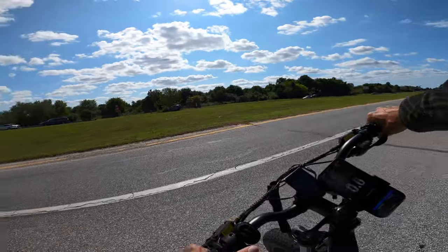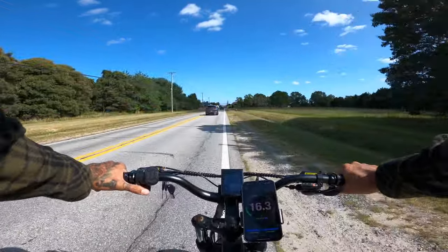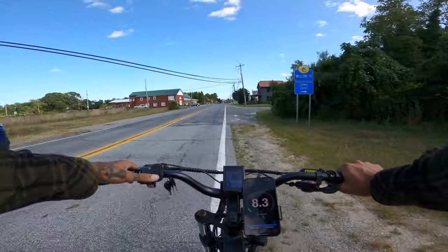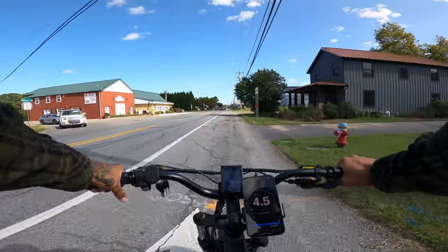Let's do the mode four speed test — throttle only. 16.9 on mode four. Let's go mode three — looks to be about 12 miles an hour. Let's go into mode two — 8.2 for mode two. Let's check mode one. This is like a walking mode almost — about 4.6 miles an hour.